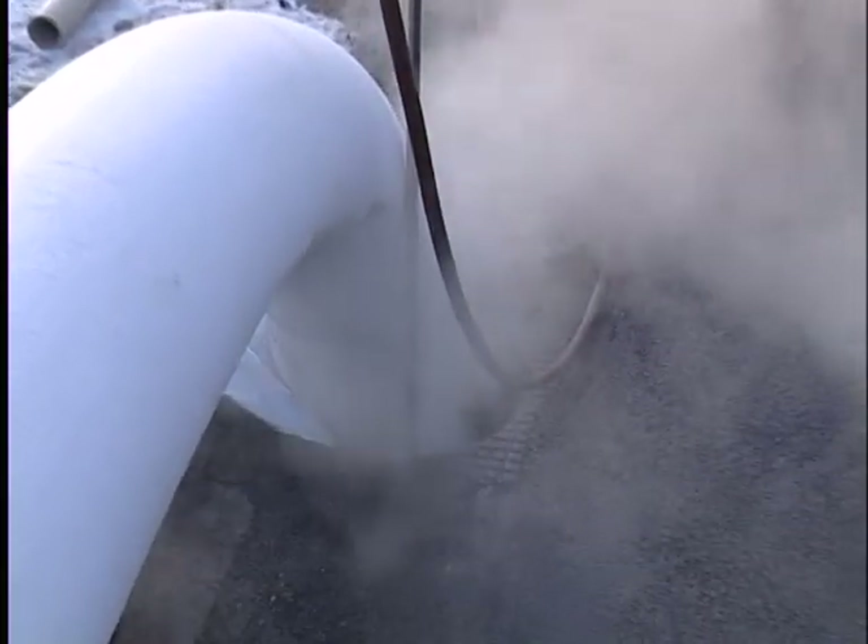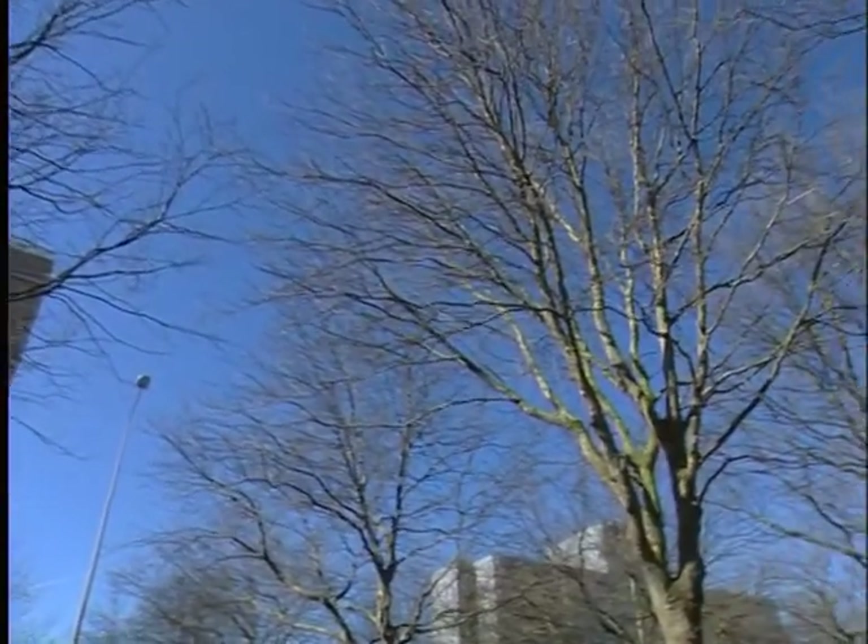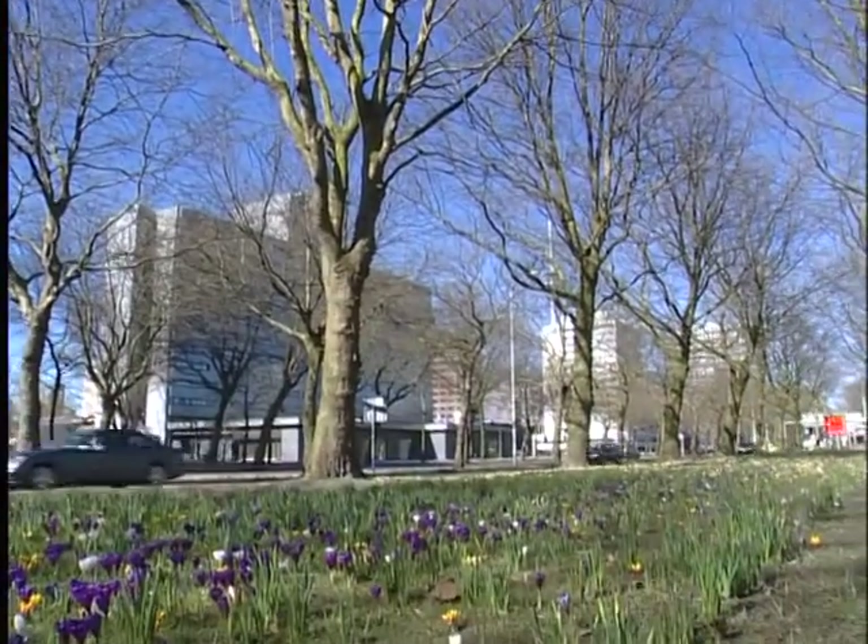In this way, almost no trenches had to be dug to carry out the project, so trees could be preserved, drains replaced, and any future root growth into the drains prevented.